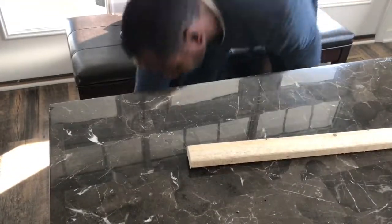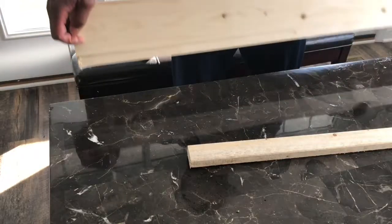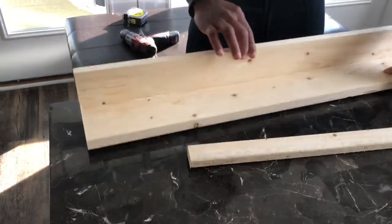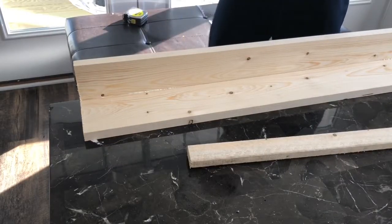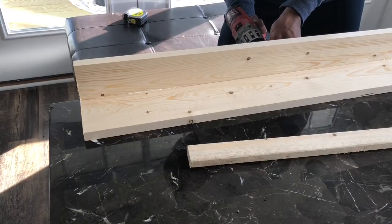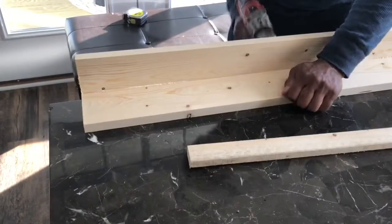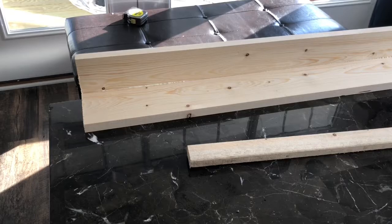He does drop it, which is funny to me, but he picks it back up and carries on — because that's what we do, right? We drop stuff and we pick it up and carry on. He finishes putting the rest of the screws down the back of this.